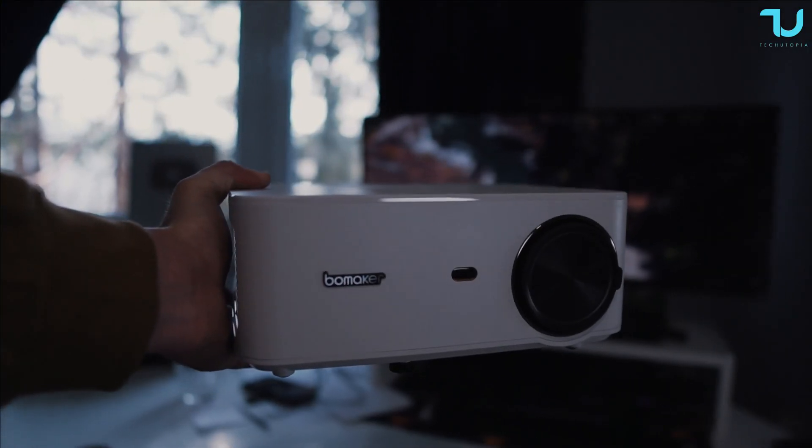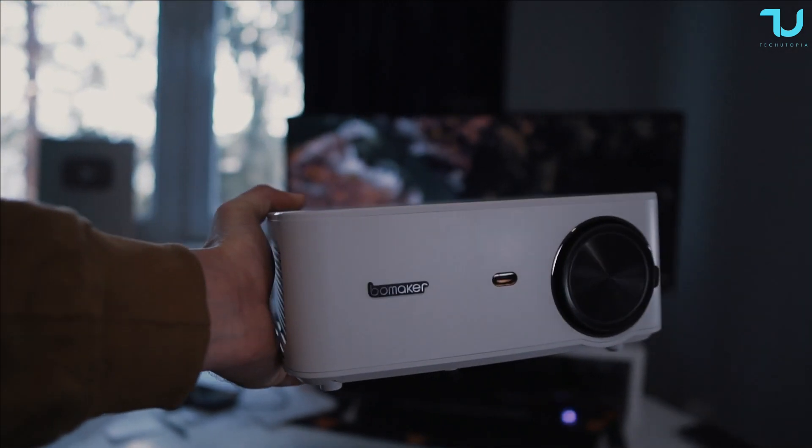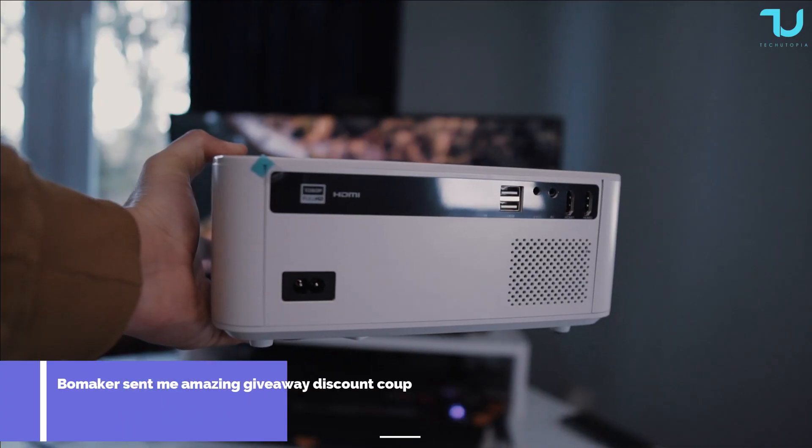Ni hao and welcome back! Peace be upon you, it's your technician Mohamed. I hope you're having a great day — I'm having a great weekend myself also.